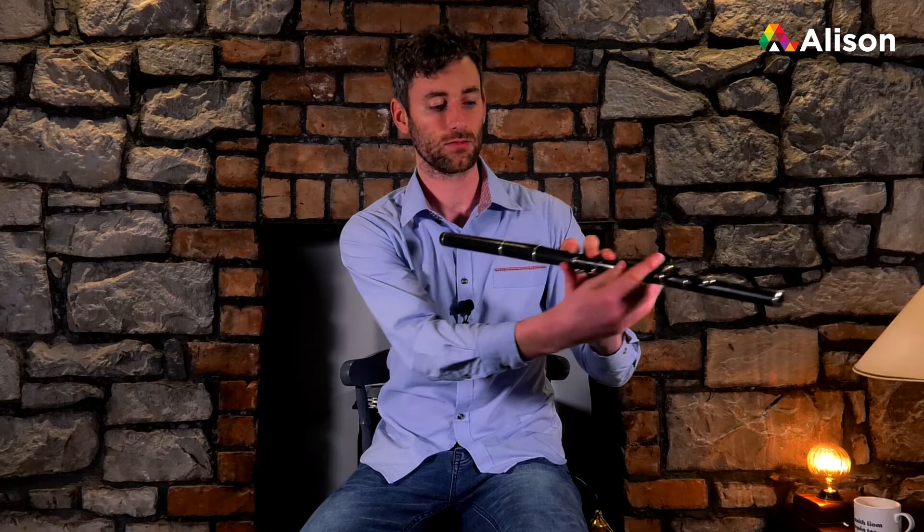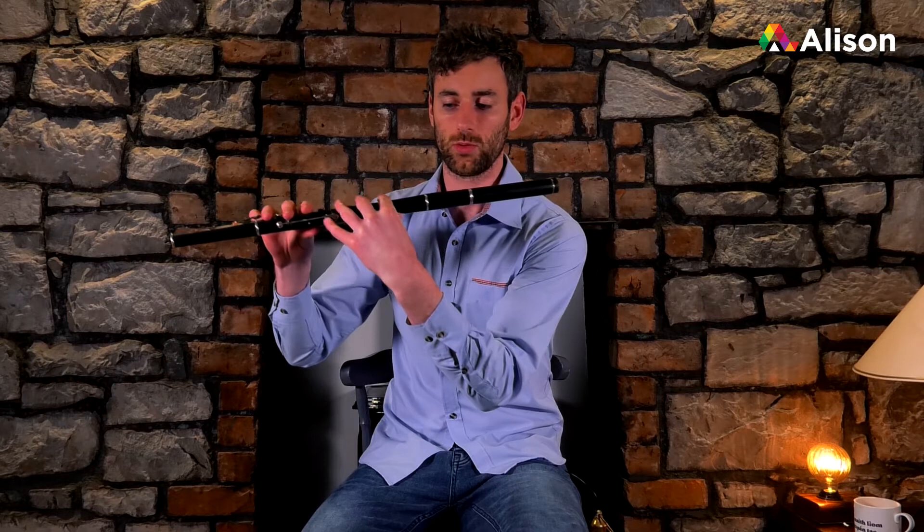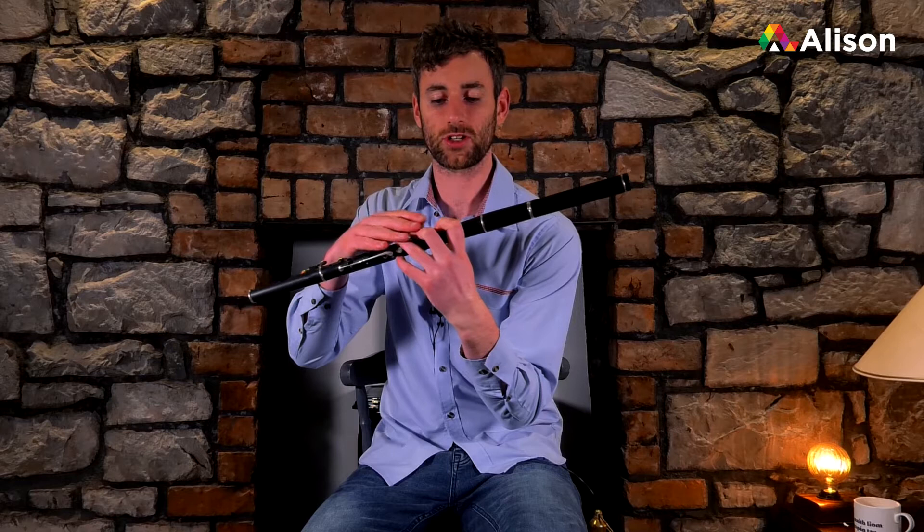Your thumb goes right around to the back, so that you can access that key — your B flat key — when you move on to a keyed flute. We won't worry about that yet, but it's really important just to have the correct positioning. Also, if you're holding the flute the other way, you're putting massive strain on your elbow and arm because of the big spread for the fingers. It's a lot easier on your hands and tendons to have your thumb around the back of the flute.